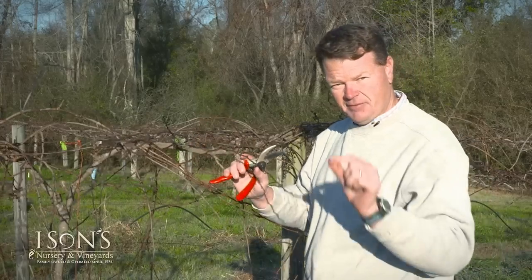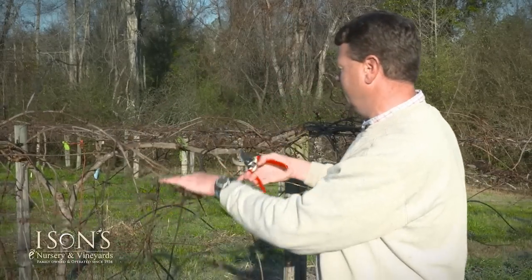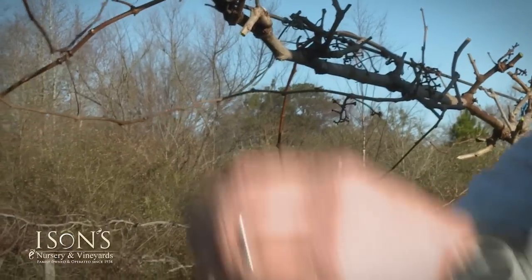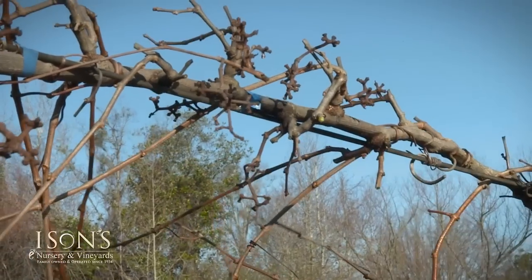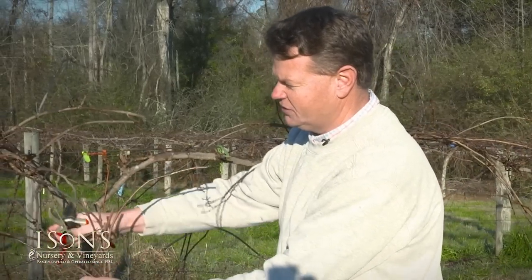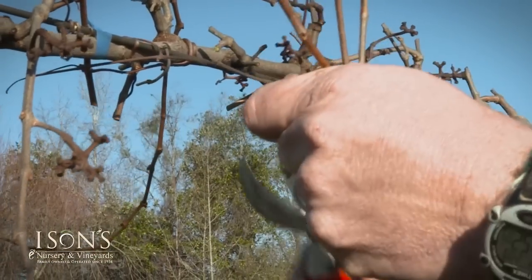I don't want you to spend a lot of time counting one bud and making the cut. Once you get the hang of what you're doing here, it'll make the process a lot faster. The pruning cut was made right there last year, so we'll leave about one additional bud right there. Sometimes when you have a lot of vine growth, it's best to come in and just get enough of this wood cut out so you can see what you're doing, and then come back in and make your finer cuts.